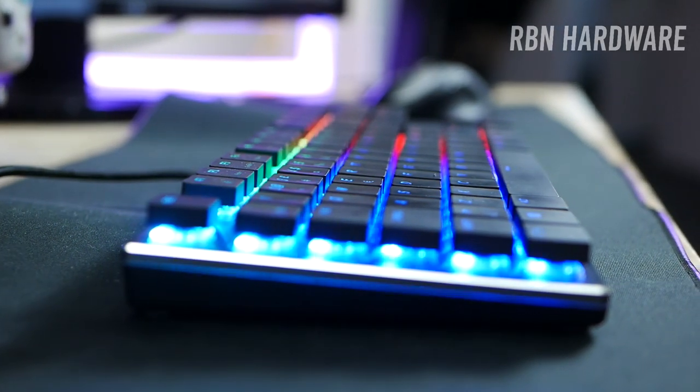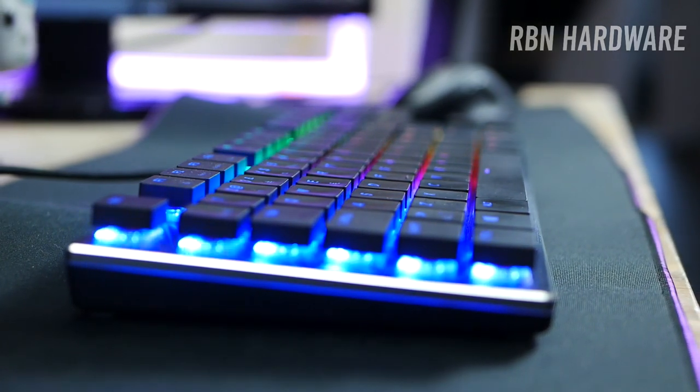Cooler Master's latest mechanical keyboard offers a brand new tiny bezel design and low-profile Cherry MX Red linear switches. Is it any good? Let's find out.